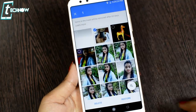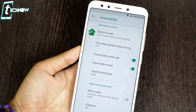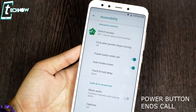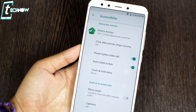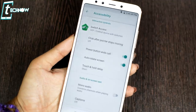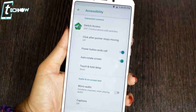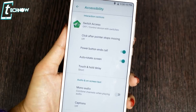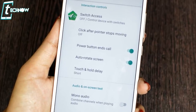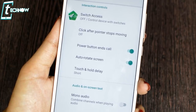The next feature is Power Button Ends Call. When you receive a call, you can disconnect it by simply pressing the power button. To enable this, go to Settings, then Accessibility, and scroll down to find 'Power Button Ends Call.' Just toggle it on.